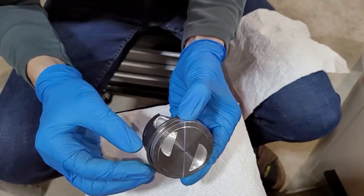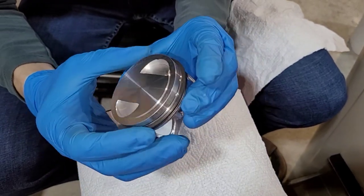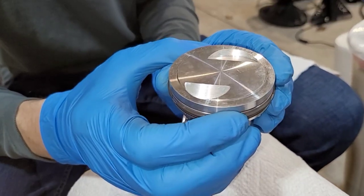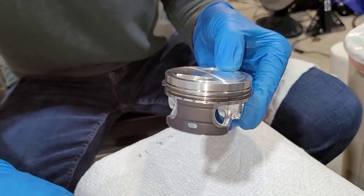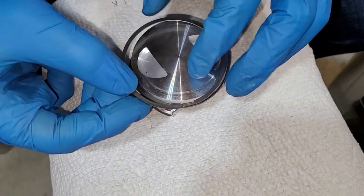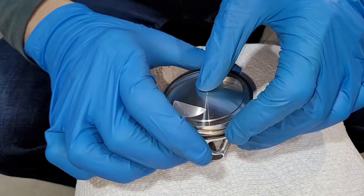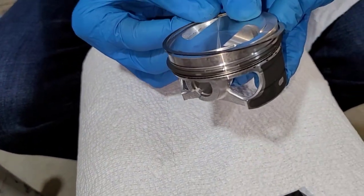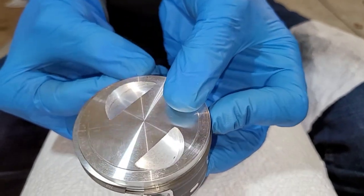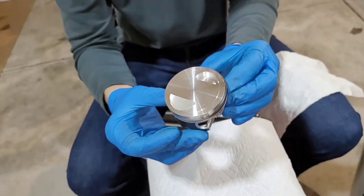The second ring is in. You'll notice it doesn't fit very square in there — it's quite oversized, but that's how they're supposed to be. Then the first ring — again making sure the marking is up on top — I'm going to go ahead and put that ring in as well. Getting it started. That piston has now got all its rings.